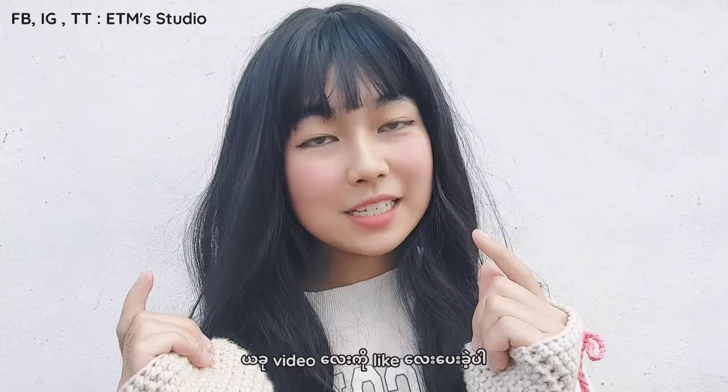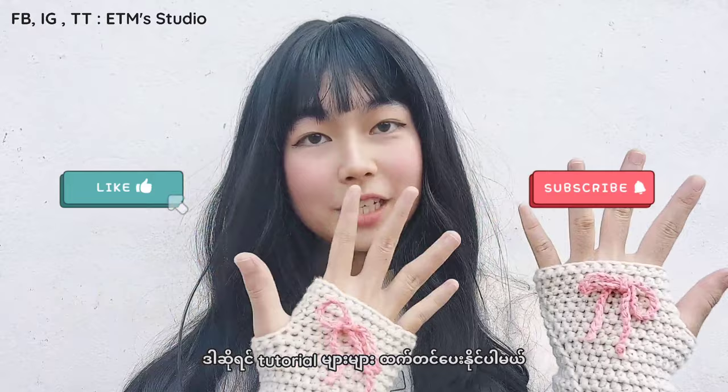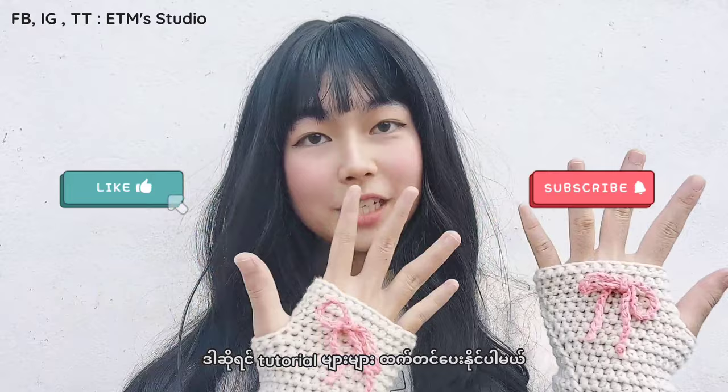If you find this tutorial useful and easy to follow, don't forget to like this video and subscribe to my channel so I can make more crochet tutorials in the future. If you have a hard time following my tutorial, leave a comment below and I will help you.